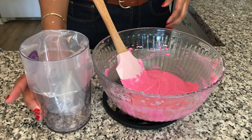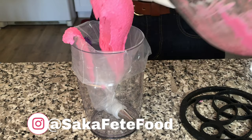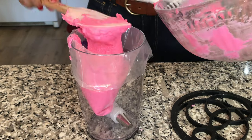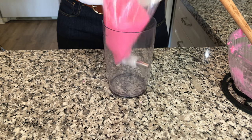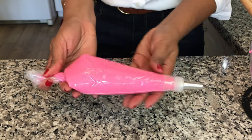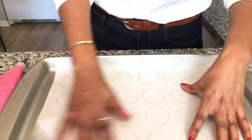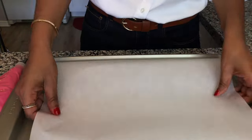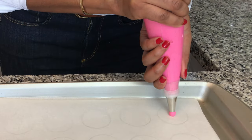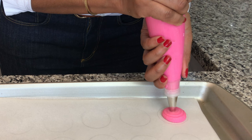I'm going to put the batter in a piping bag. This is the piping tip I'm working with — just a simple round tip. Now that the piping bag is ready, we are going to pipe out these macarons. I made my own template on a piece of parchment paper and placed another piece of parchment paper on top as my guide. I haven't piped in a while so I'm a bit rusty, but I'm really just trying to keep the tip in the center of the circle as I pipe.